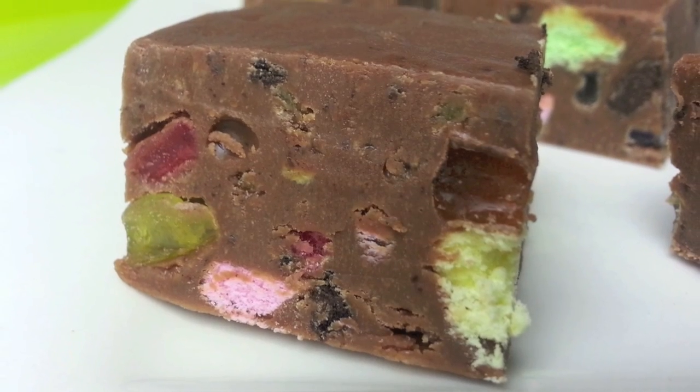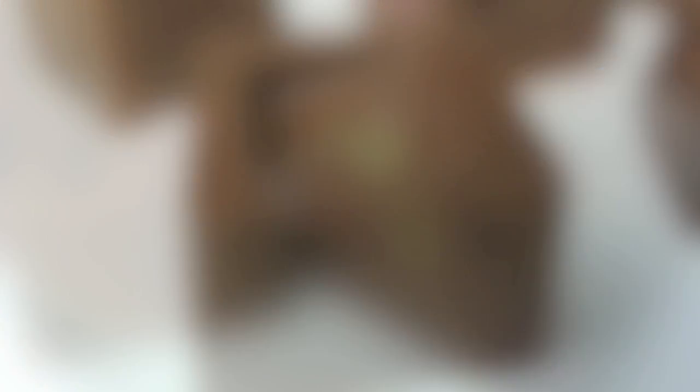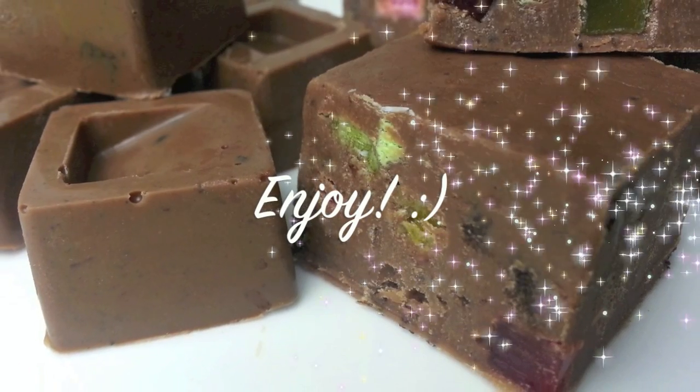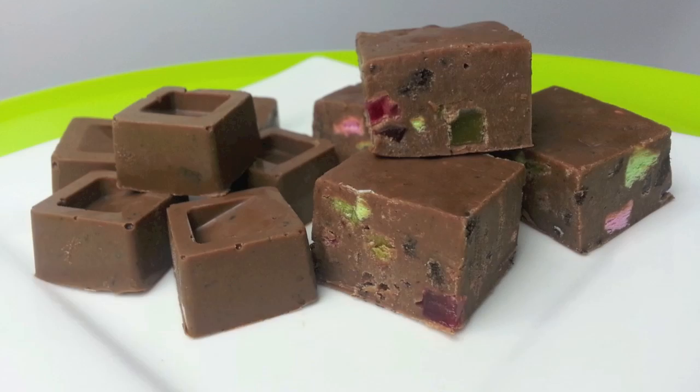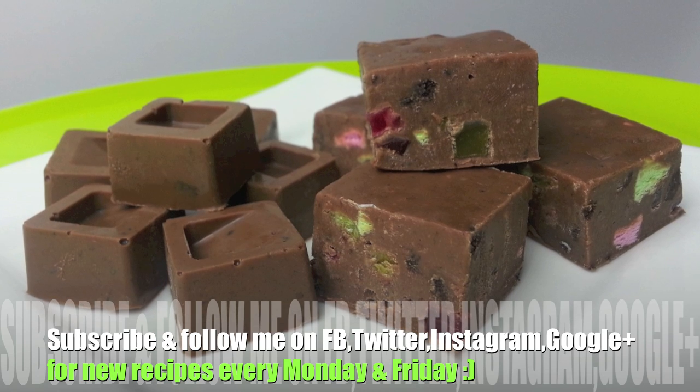So whether you're a fan of fudge or a fan of chocolate, both recipes are deliciously creamy and will have your taste buds popping with flavour and texture. I really hope you give them a go. Thanks again for joining me, have a wonderful week, and I'll see you all next time on Cooking with Karma.